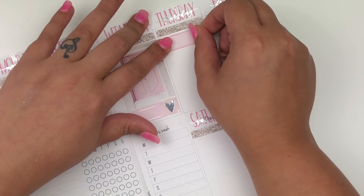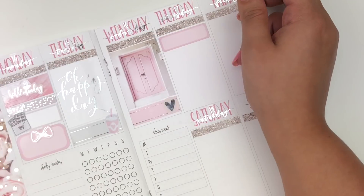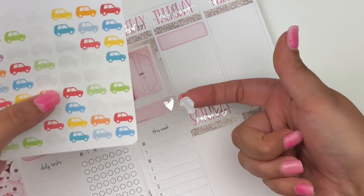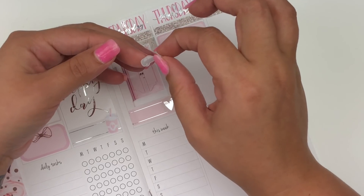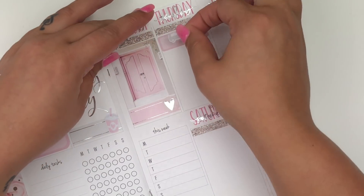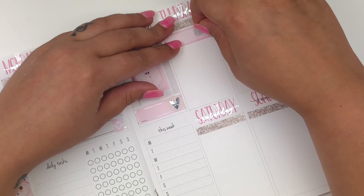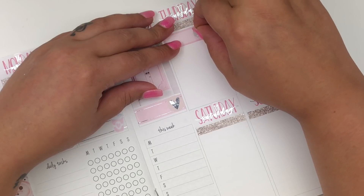I saw a preview for a movie called The Meg. I'm a sucker for shark movies no matter how cheesy they are. I'm going to put a quarter box to mark that my sister-in-law came over, and I'm going to use this car sticker from Love for Stickers — I don't think that shop is open anymore. The Meg is a new shark movie coming out this summer, and you guys, I'm all about it. That made me start thinking about what other movies are coming out this summer that you guys are excited to see — let me know in the comments.